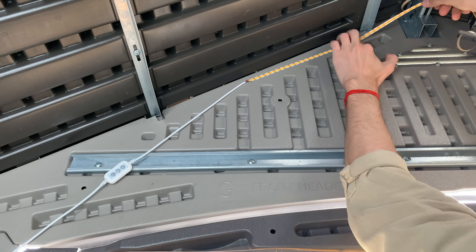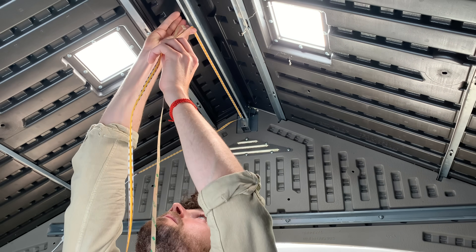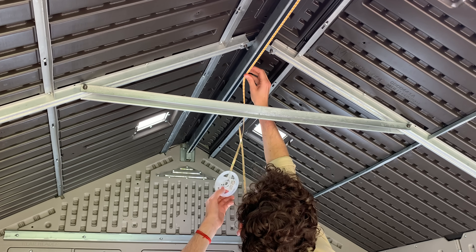The lights have an adhesive on the back that lets you just mount them wherever, so I stuck them to my shed ceiling. And they look great.